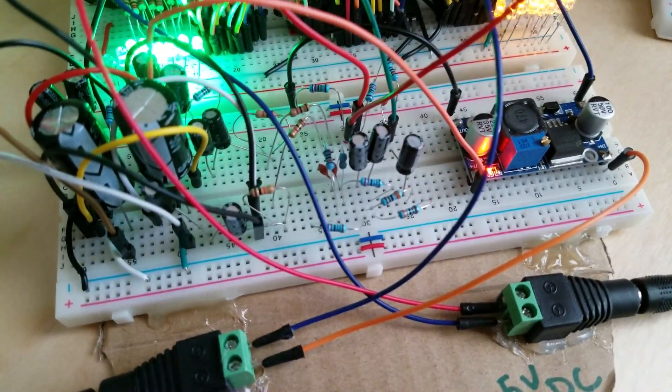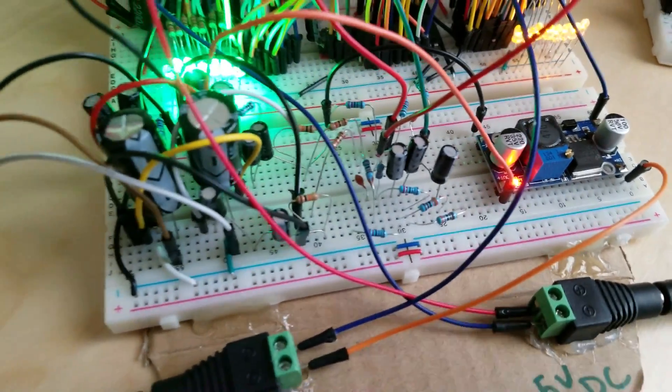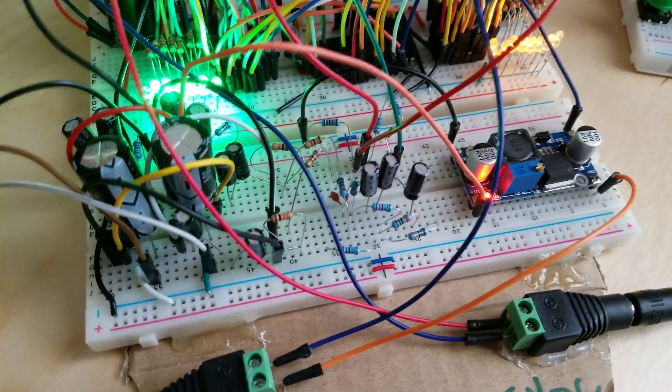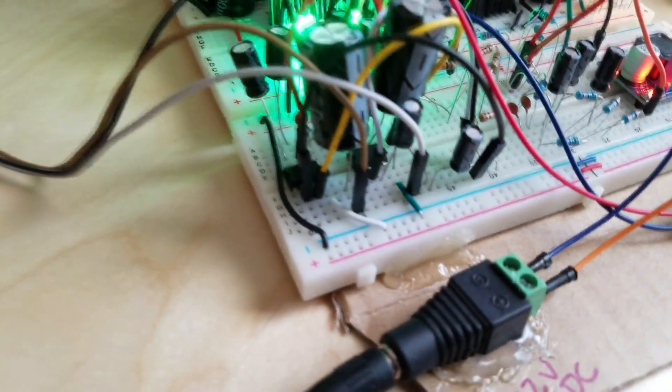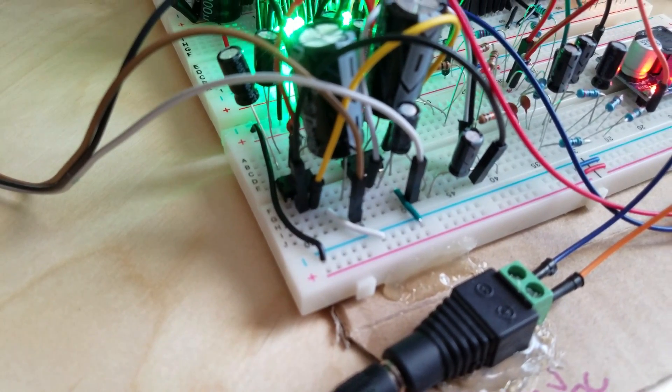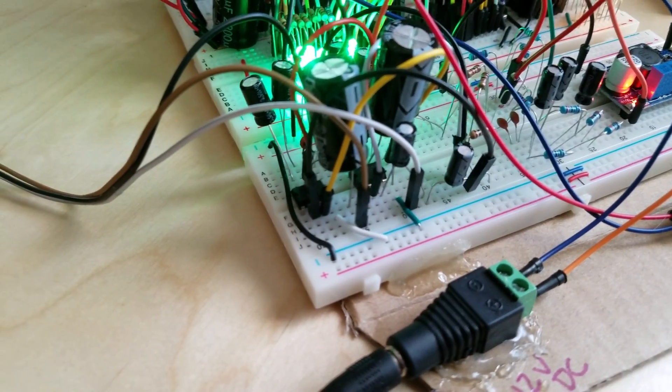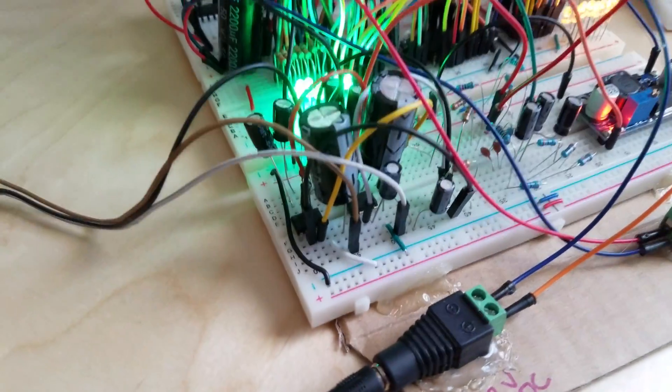Right here is the amplifier and mixer. You can see all the mixing capacitors and resistors in here. I have two LM386 one-watt amplifiers. Those are mono by themselves, but I have two of them, so I have a stereo output.